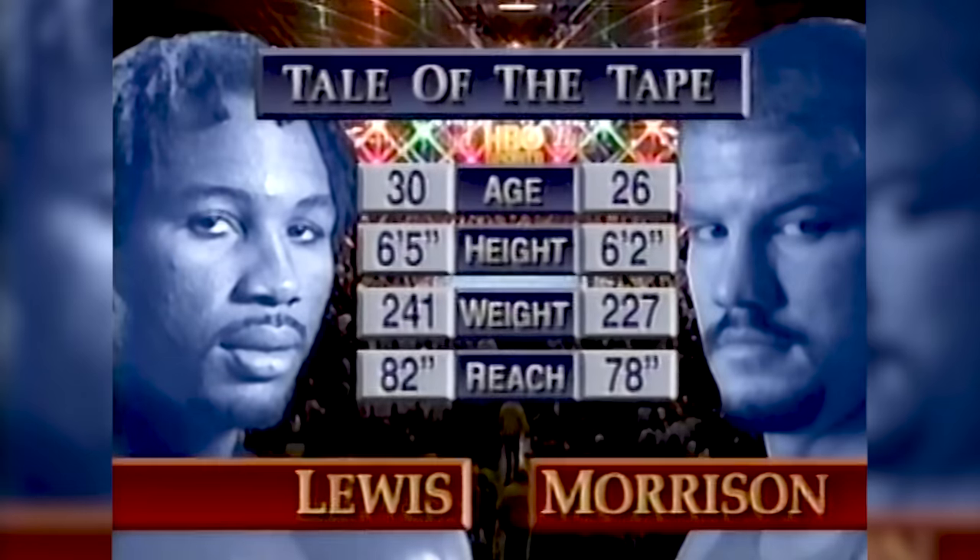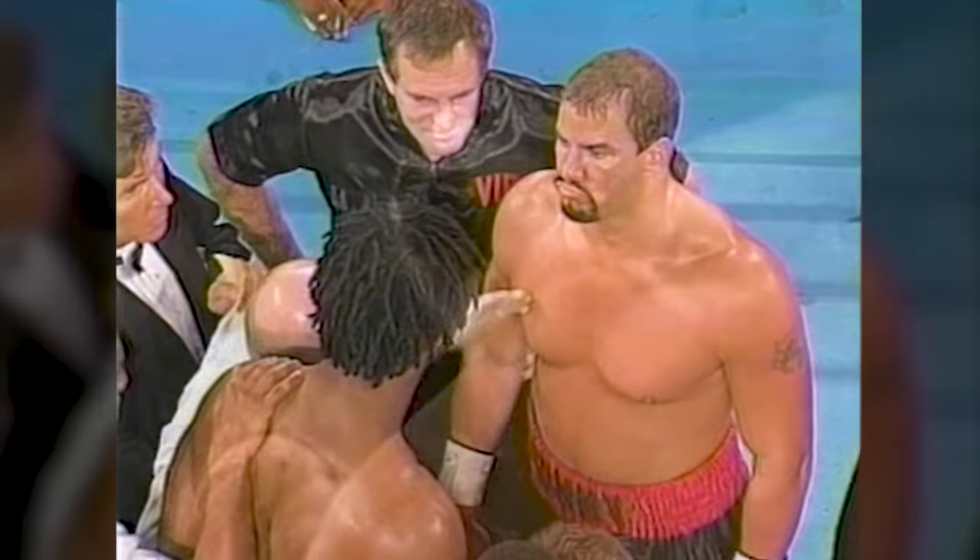We've already gone through all the instructions, but have a tough, clean fight. Protect yourself at all times. Any questions here? Let's get it on!